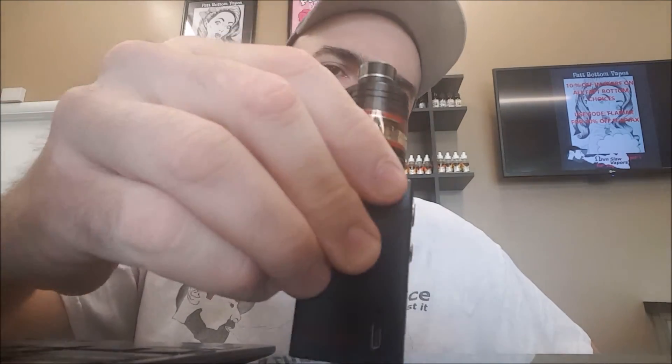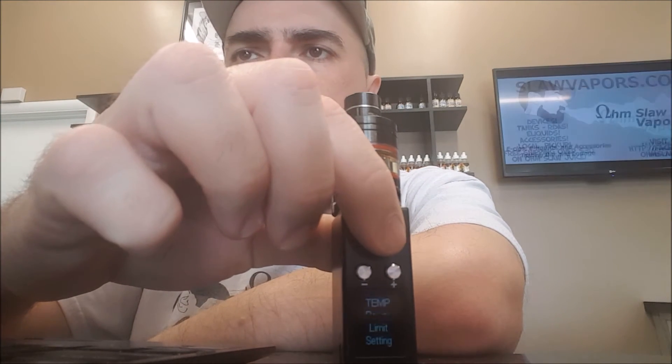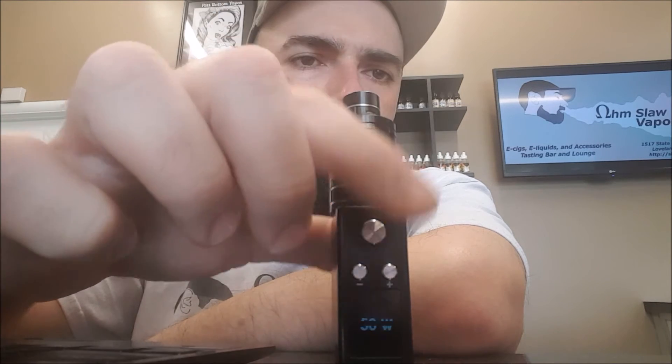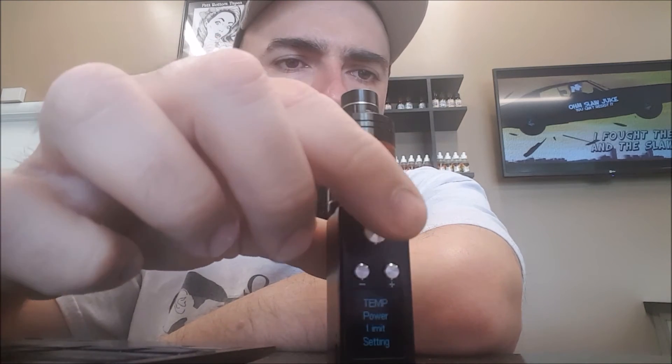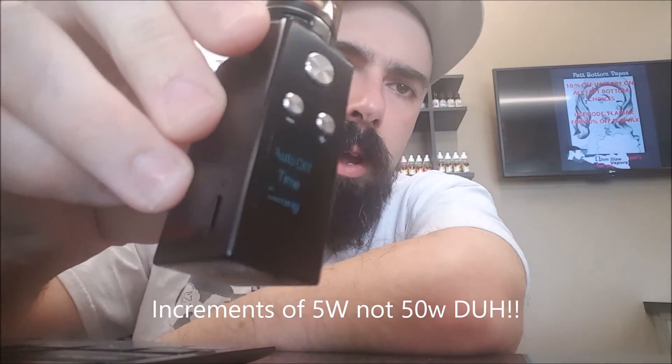Some of the other options available besides the work mode settings: you have temperature settings, which allows you to change it from Fahrenheit to Celsius on your screen. Then you have the temp power limit settings, so you can set the actual max wattage you want for temperature control. This doesn't have TCR that I know of, so we don't have those options, but there's the 50 watts and I can set it down to 45 or 40 in increments of 5. I also have the auto off time settings, which is in 10-minute increments all the way up to 60 minutes and then off.